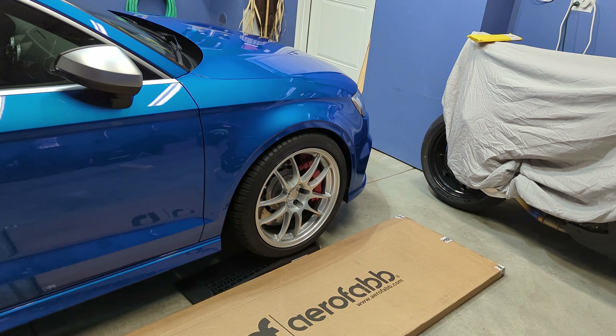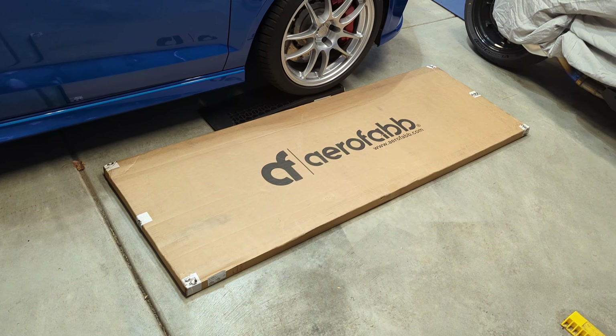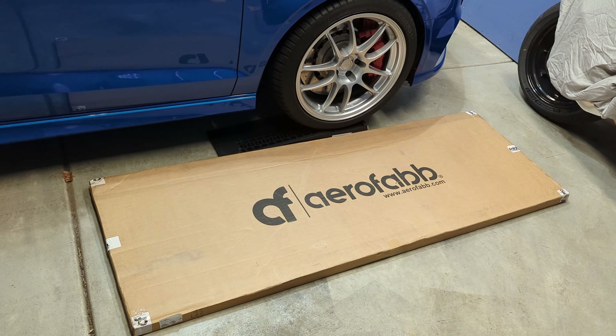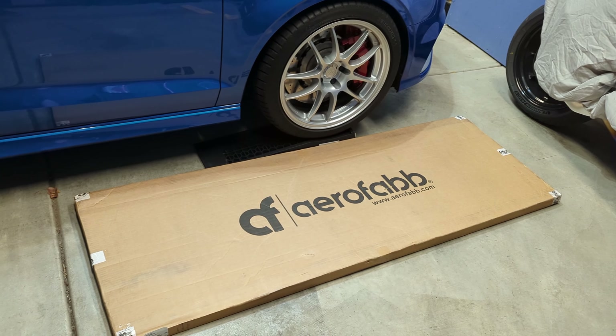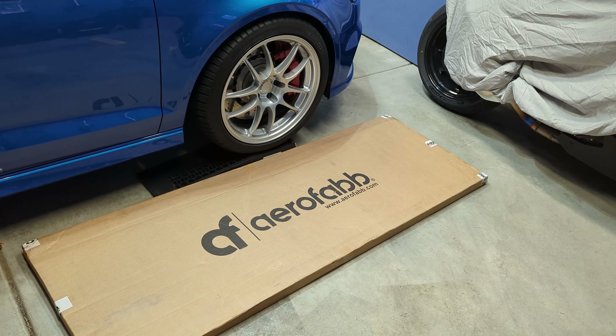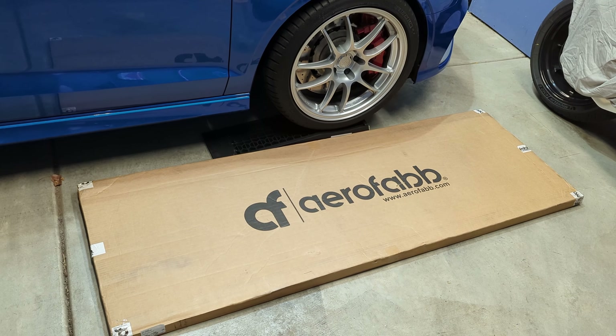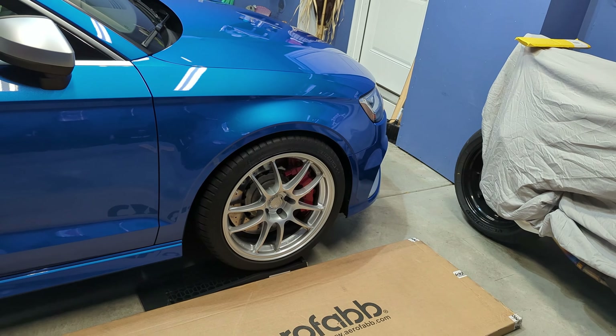Hey everybody, Mike from the Focus Garage here. In today's video we are going to be putting an AeroFab front lip spoiler on my 8V RS3. I have not found any installation videos about how this piece goes onto these cars. The installation looks pretty simple, aside from the fact that you do have to drill six holes in the bumper. The bumper doesn't need to come off and it uses rib nuts for those holes, so you need a rib nut gun and nutserts to put this on, but aside from that it utilizes some factory mounting points.